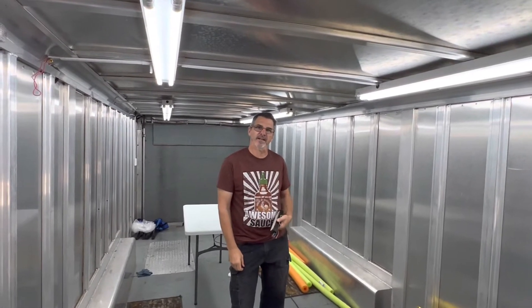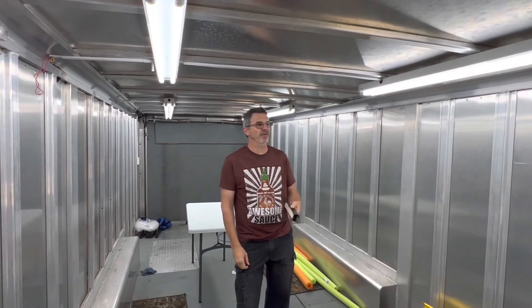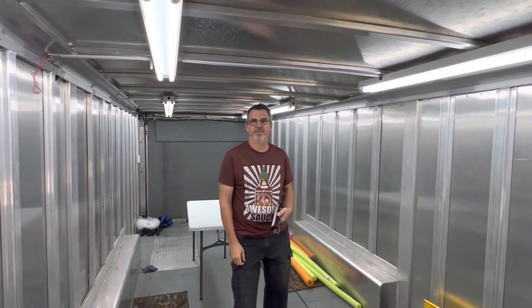Thanks for your help, Ricky. And if you like what you see, like and subscribe. Any questions, just give us a holler and we'll be happy to help. Thanks for watching.